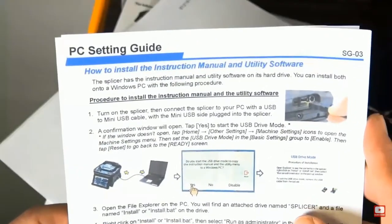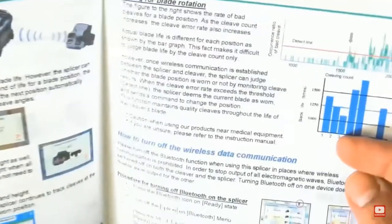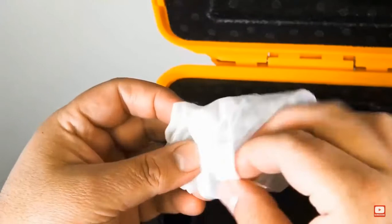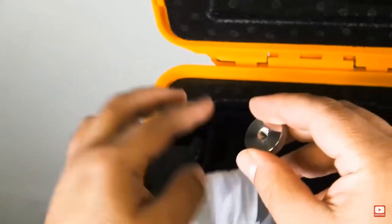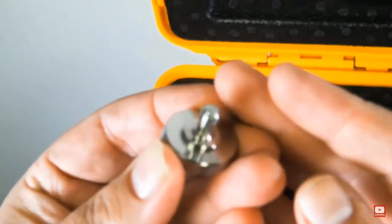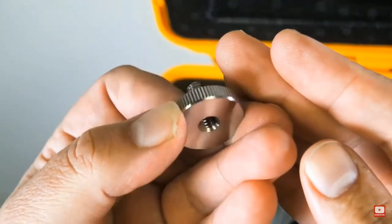We're also an authorized AFL Fujikura distributor, so you definitely want to make sure you buy your product from an authorized distributor so that you can make sure your warranty is valid, obviously with a very expensive piece of equipment like this.